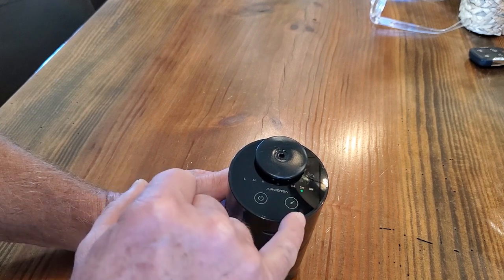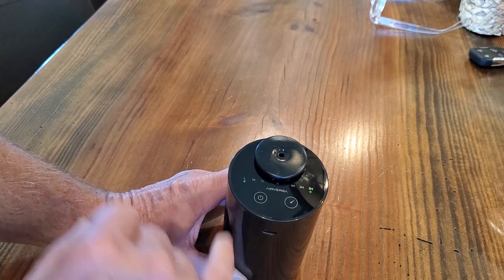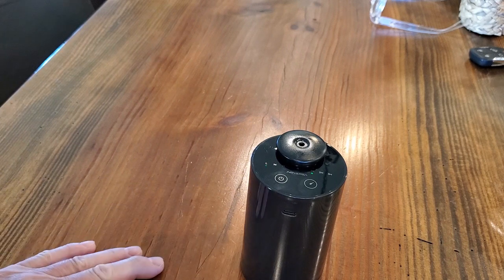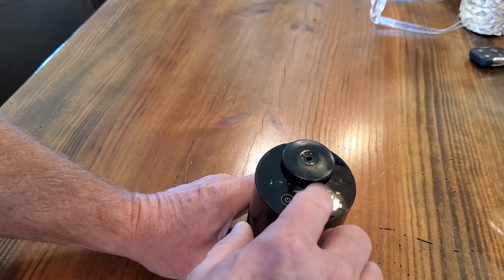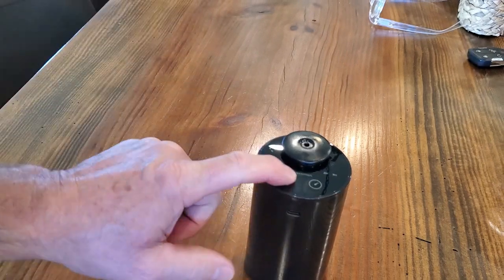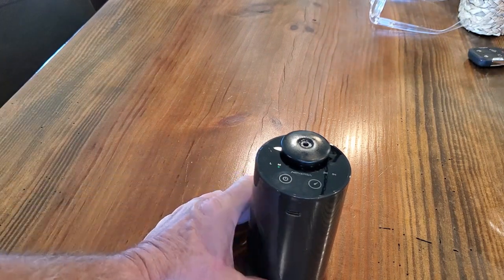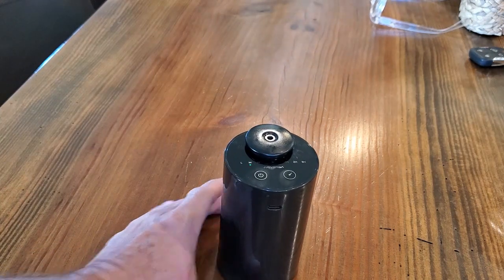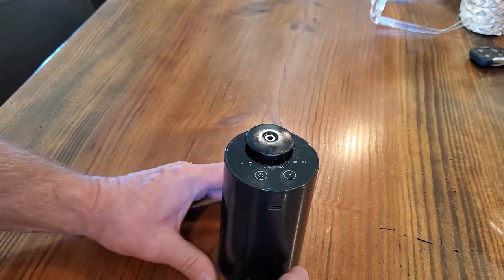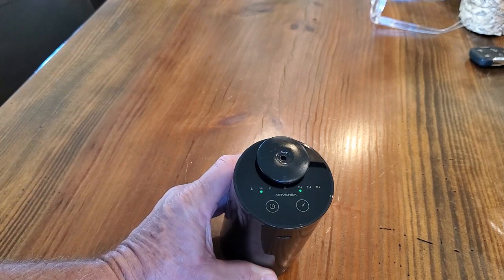If I press it again it will run every two hours for five seconds, or every three hours for five seconds. So you can adjust the interval of how you want it to run. Or you can turn the timer off entirely — with no timer set, you can just run it manually as you walk by. If you press it and want a quick shot of fragrance, it will run like that. On medium that's going to go for 15 seconds. You could set it to every one hour at 15 seconds — that's how it would run.